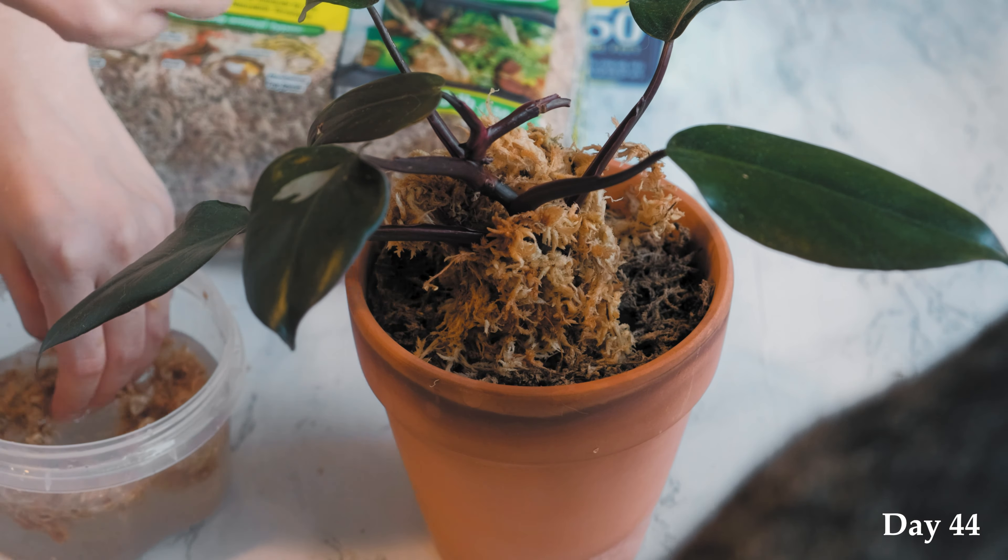Hi everyone, welcome to Feline Jungle. After day 44 the pink princess has not made any progress. This part of the pink princess was damaged the last time it was trying to push out a new leaf, which I read was very common amongst philodendrons. I think because of this previous damage it produced a very sad and small leaf, which I'm not happy about. So now I'm going to try new methods that will hopefully help my pink princess produce pinker leaves.